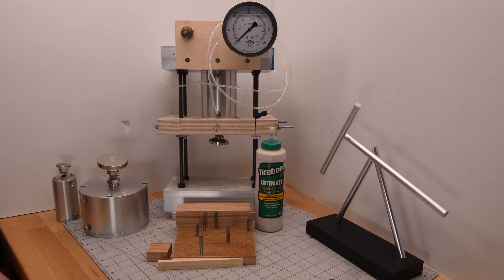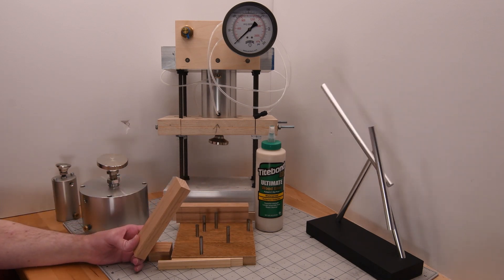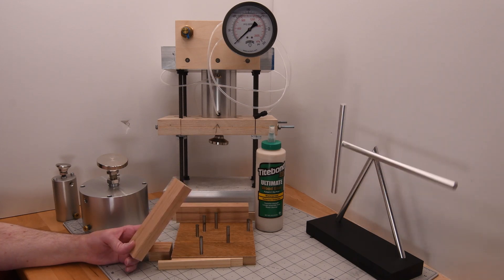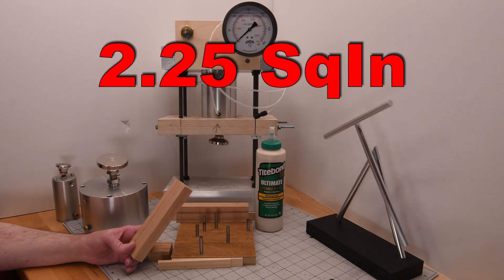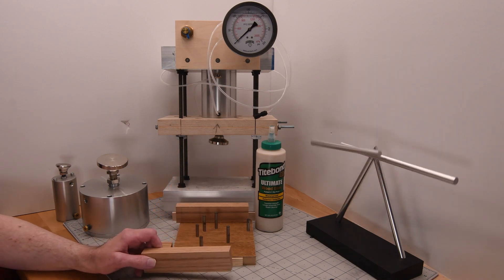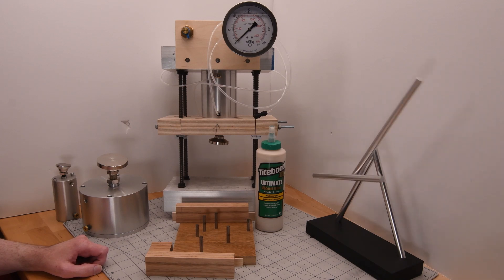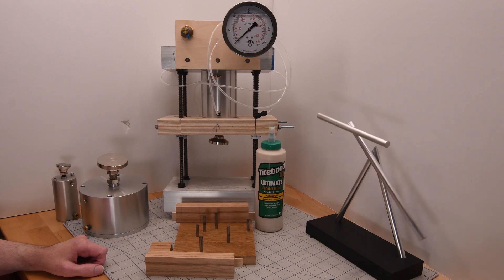For this experiment I will be gluing 6-inch long red oak 1x2s together at a right angle, half an inch from the end. This leaves a 1.5 inch by 1.5 inch square glue surface, which is 2.25 square inches. For those new to woodworking, a 1x2 is generally really three-quarters of an inch by one and a half inches. The maximum force I can apply to the glue joint is about 3,100 pounds, which means a clamping pressure of about 1,400 psi.